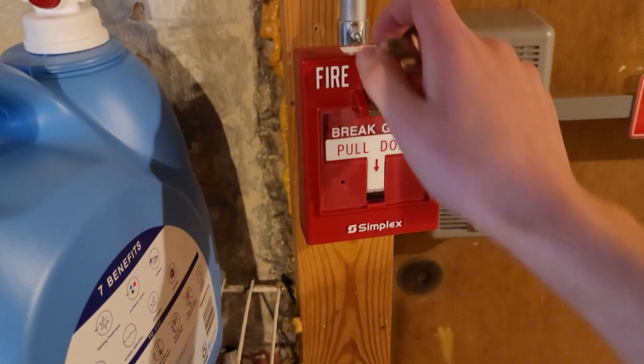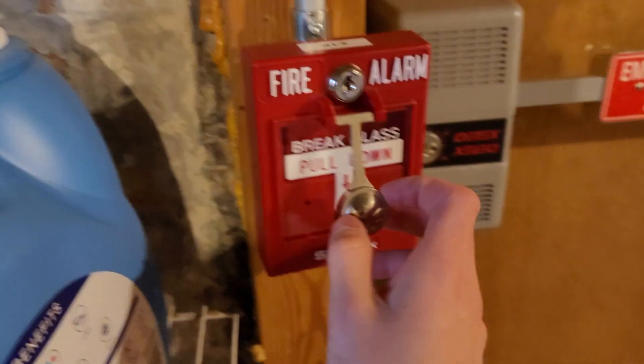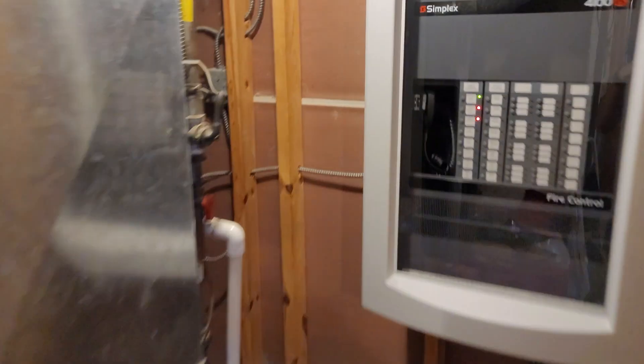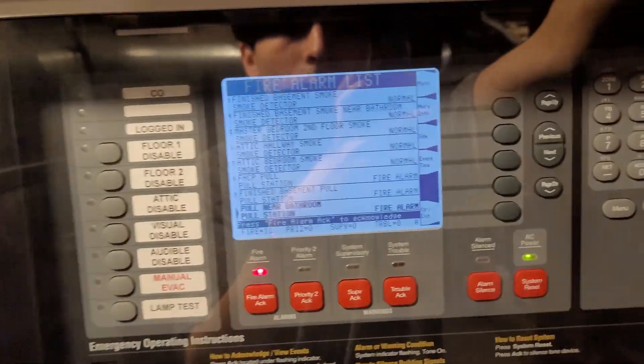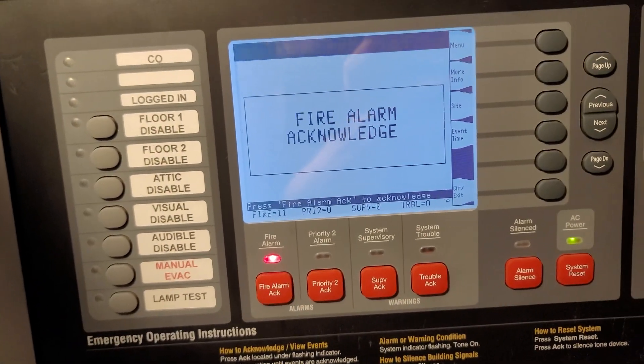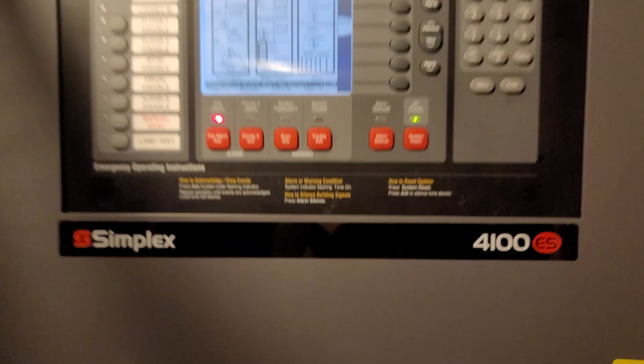So as I said, break glass — you pull this down. [Activates break glass.] Where's my key? Oh. And those are all our alarms. I think I have some glass on my pants. Nope, I don't. But I do have glass all over the floor now.